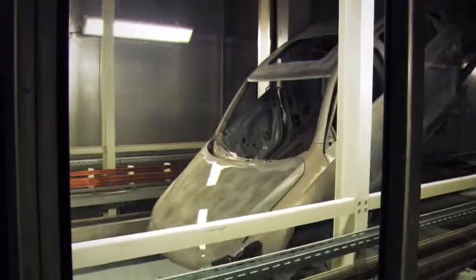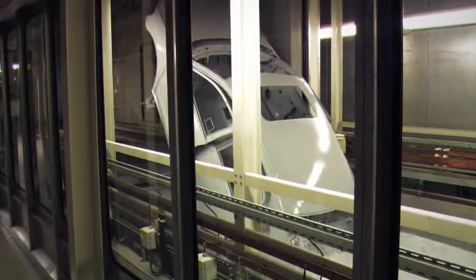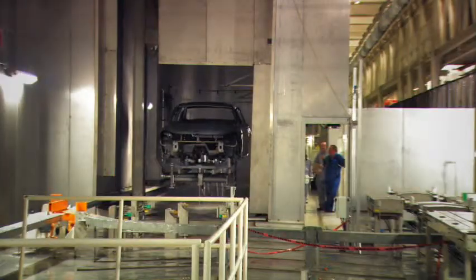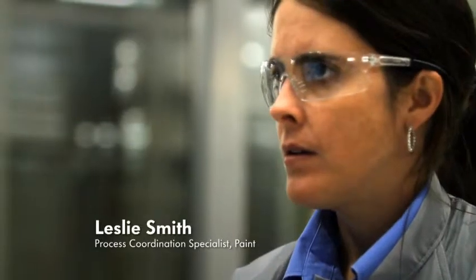Roughly 70% of all energy consumption of a plant stems from the paint job, and we managed to have at least 20 to 30% less consumption compared to a standard industry paint job, which ends up to 20% savings for the whole plant. Some of the ways we've done that is by the dry scrubber, and we're also using a primerless process so we don't have to burn off natural gas to heat an oven.